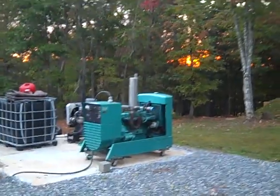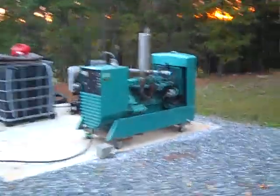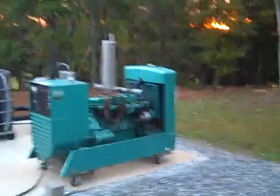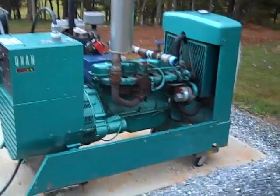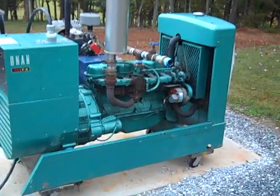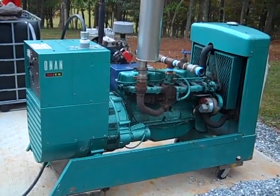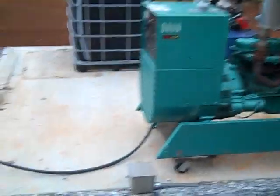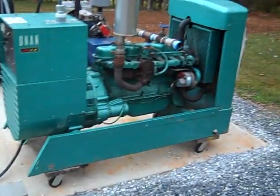Just got the wood gas generator dialed in — it runs the whole place. Really want to put a battery charging system coupled with this now that the generator setup is worked out. The only other thing — this is a new pad, new wiring, new setup here — I really need to come up with a Faraday solution, some screening.